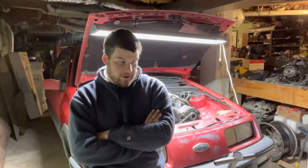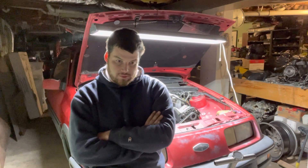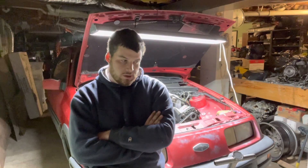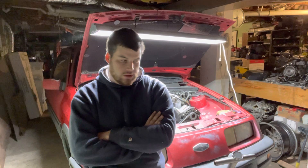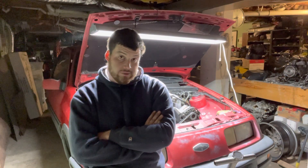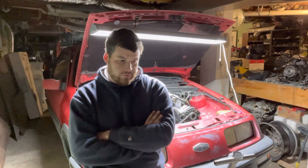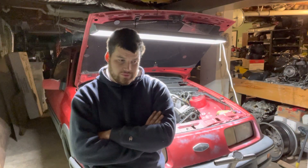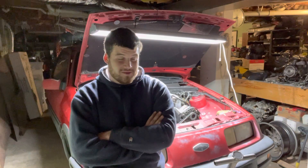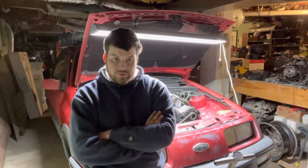Bailey helped me bleed the brakes tonight. They all bled perfect. Had some air in the right rear, which explains the no pedal at all. A little bit of air in the front, but not too bad. It starts, runs. I don't know if the cooling fan works. I don't know if the temp gauge works. I don't know if the brakes are going to hold. The e-brake works — that's important. But it does appear to crank up and run and shift the gears and move under its own power.